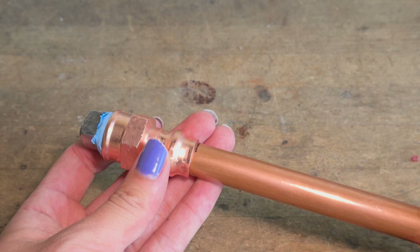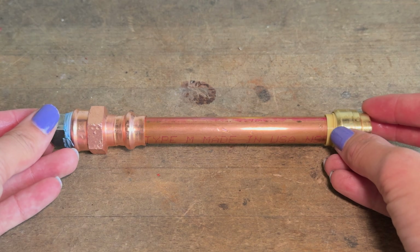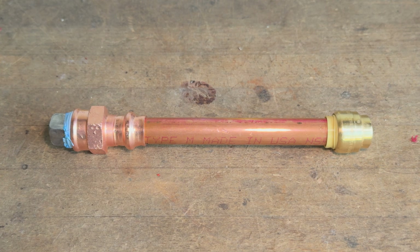Despite the identical 200 psi pressure ratings of both fittings, the press fitting is clearly a lot more reliable and holds up better to high pressure. I hope you all enjoyed this video — don't forget to like and subscribe if you did, and I'll see you all next time.